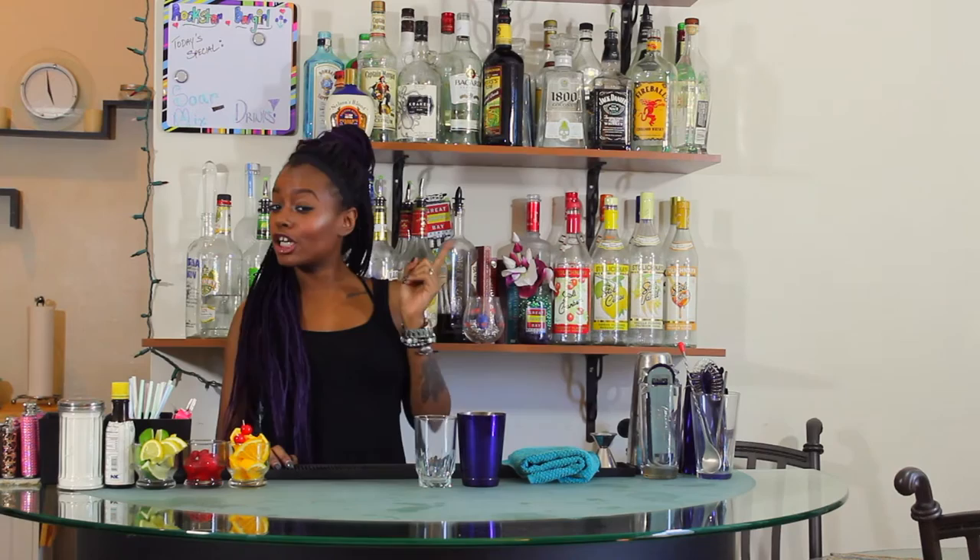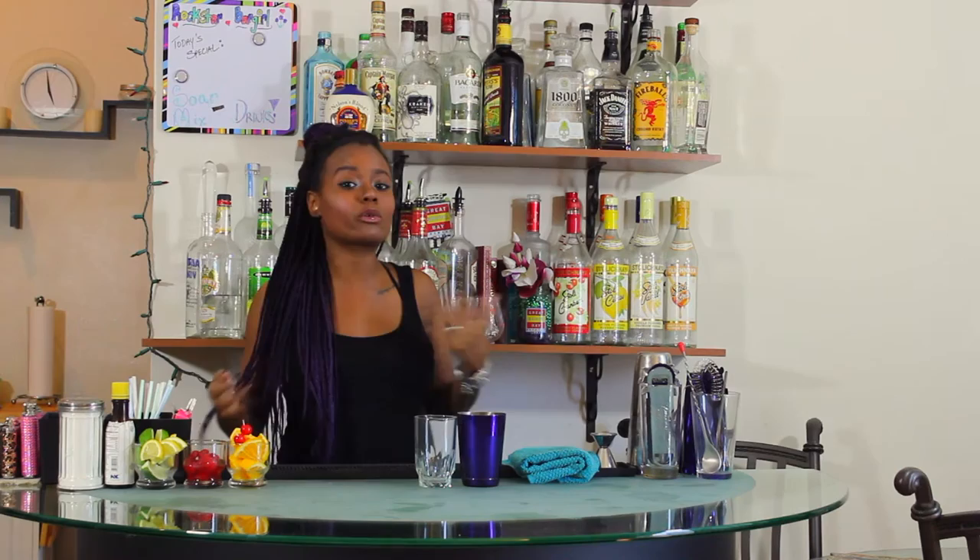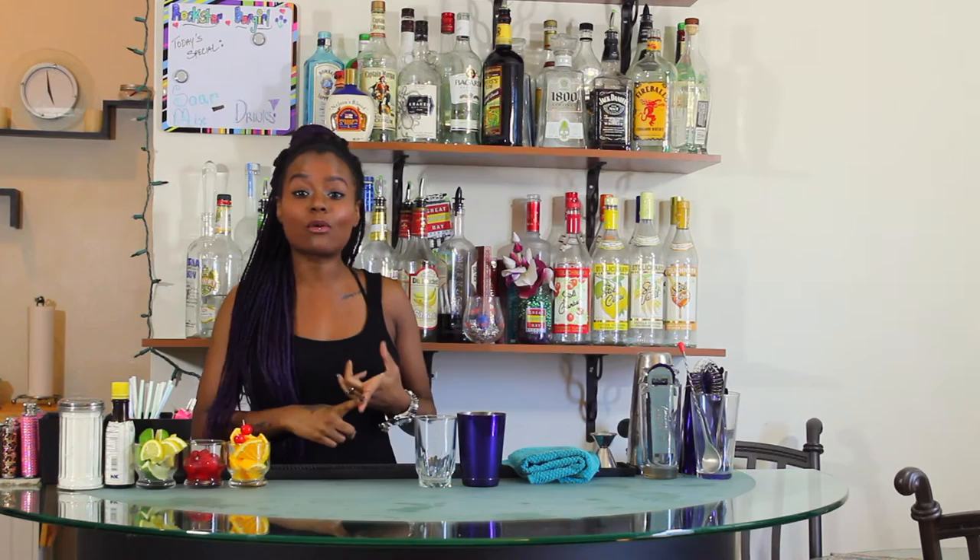The first recipe we are going to learn is just the sour, and it's literally exactly that. Someone can ask for an anything sour — they'll say, 'Hey bartender, can I get a vodka sour?' Just like in our highballs lesson, we know that means we add one ounce of our spirit and balance with our sour mix. We shake those cocktails, garnish, and serve. The most common sours you're going to be asked to make are the whiskey sour and an amaretto sour.